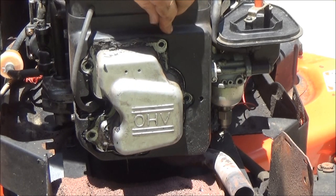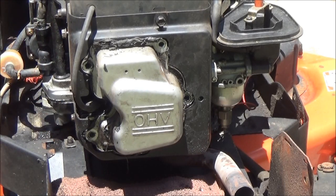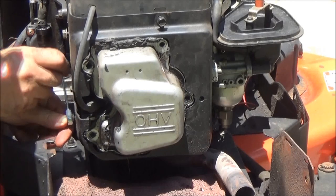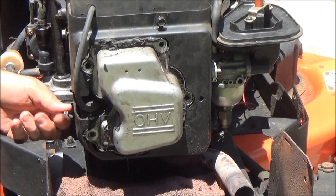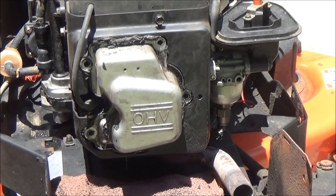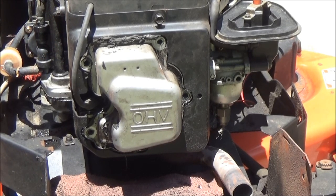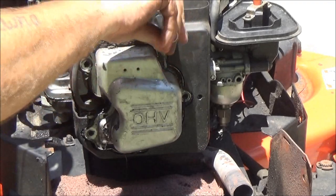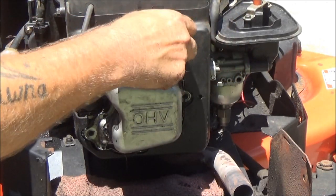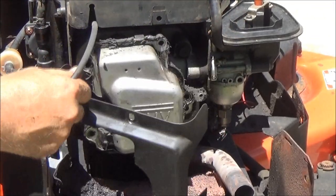Take this cover off and see what's going on underneath it. Now, a lot of guys may be asking why didn't I check the plug first? There is a reason: it may need a plug, but the noise I'm hearing is some popping through the carburetor. When you hear that, that is not a spark plug issue - that is usually a valve situation. That's why I did not pull the spark plug first.